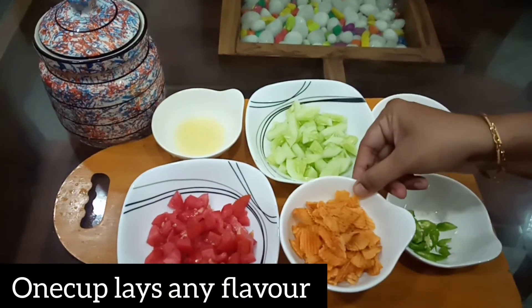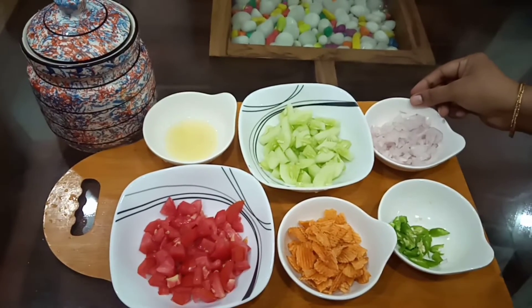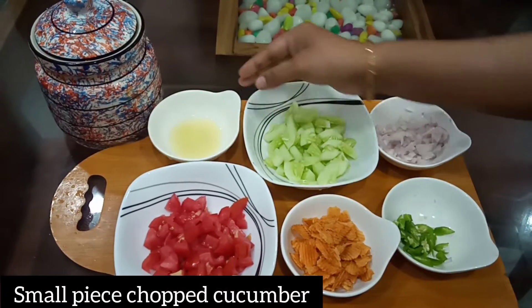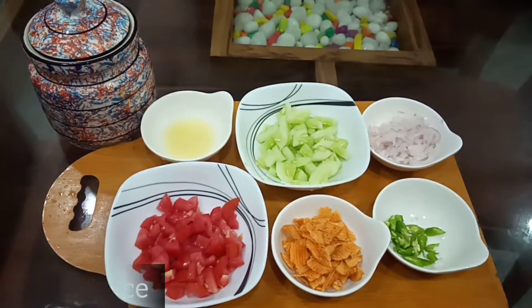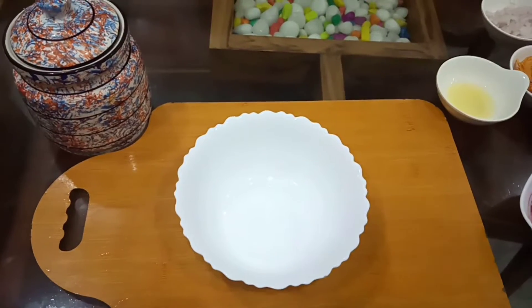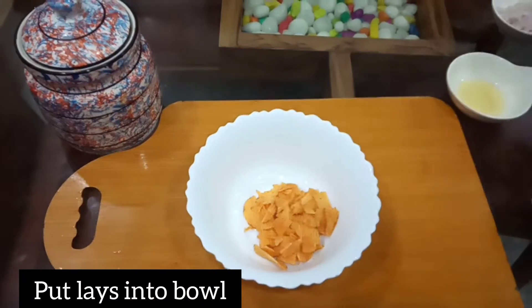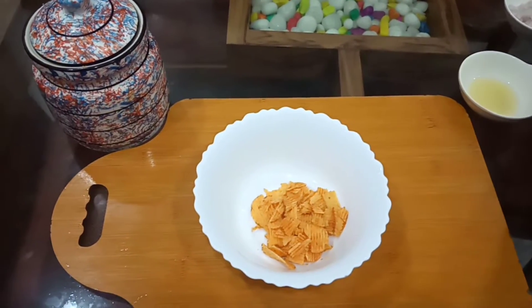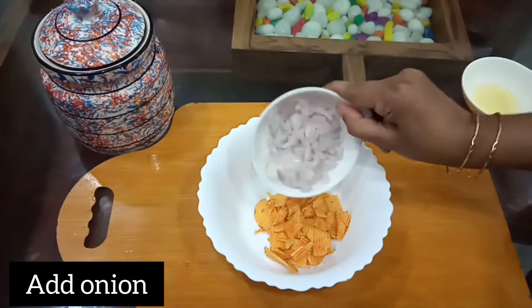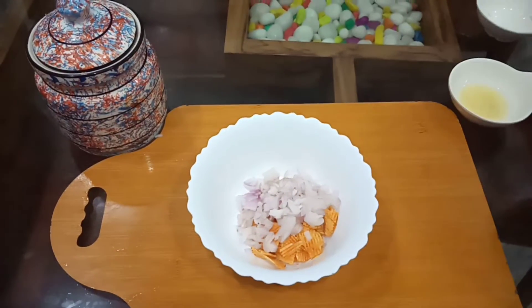I am going to use 1 cup of rice. If you want a salad you will definitely enjoy, this is the recipe for you.